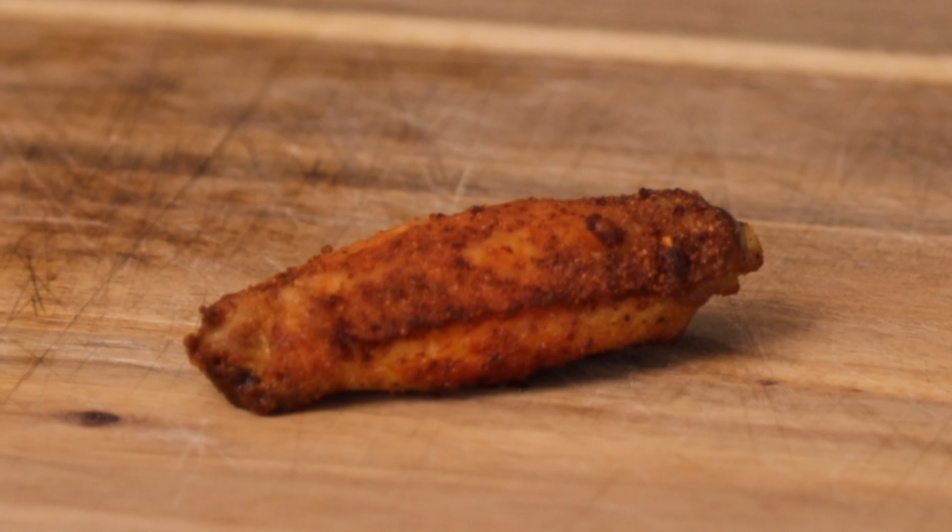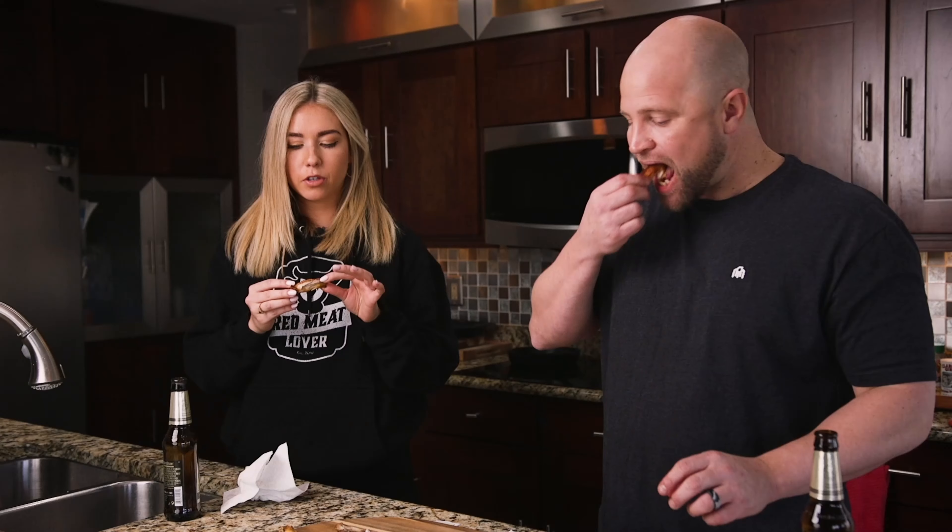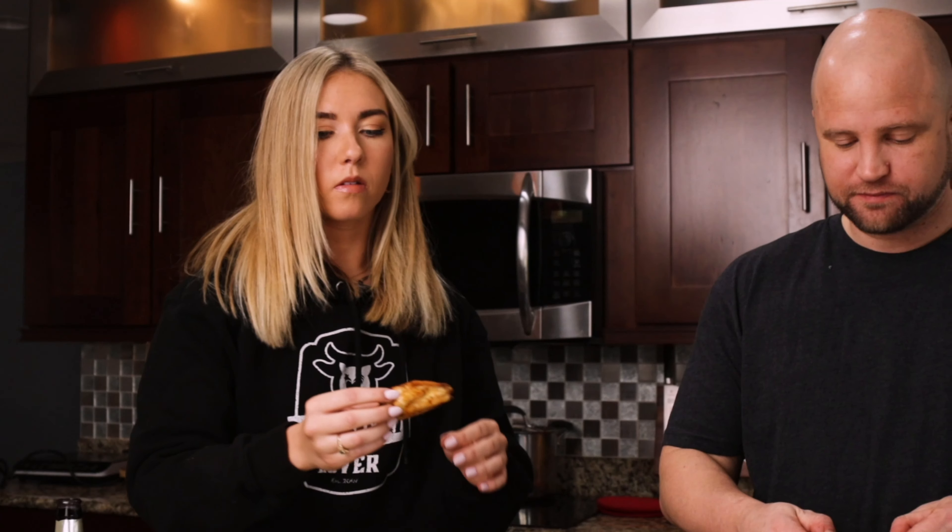I like this one a lot better than the first one — a lot easier to take a bite into. It doesn't have the same pull that the skin on the other one had. This is a great wing. You can taste the seasoning a lot more in this one; it had a better flavor.